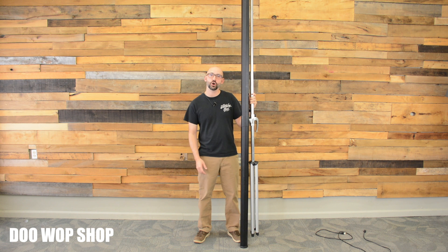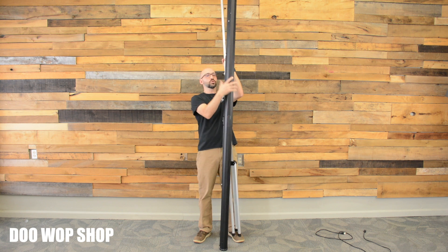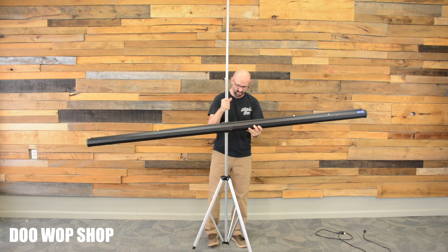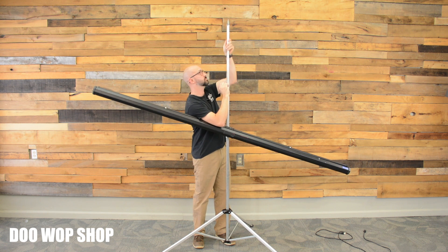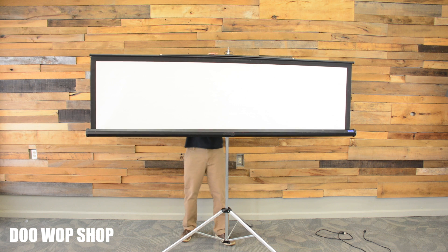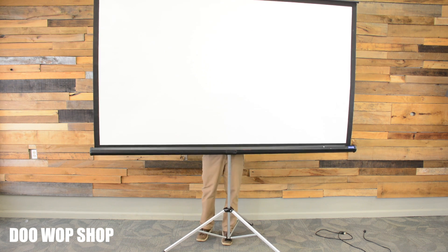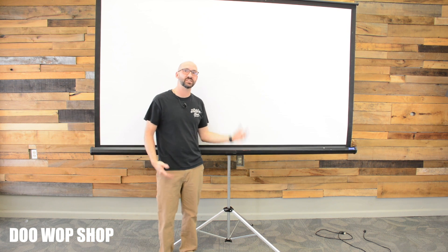Let's look at how to set up the 100 inch screen. It's on a tripod leg. First, turn the screen sideways and open the feet at the bottom. Next, lower the pin and lift the handle to the top. Then position the bottom of the screen where you want it and raise the screen to the desired height.